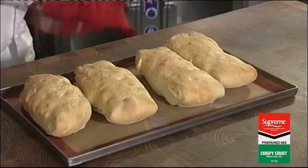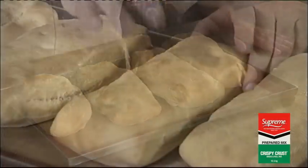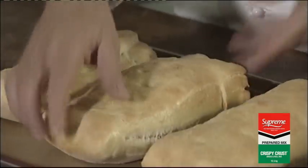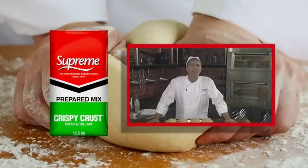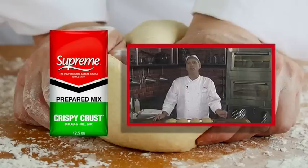Now that your ciabattas have finished baking, this is the kind of result you should see — a nice, firm, hard outer crust, a nice rustic look, really good looking ciabattas. Remember that consistency and quality ensures satisfied customers and superior product output. Supreme also offers a dedicated service team, which means you have a partner who truly understands your bakery business.